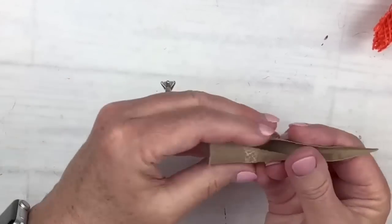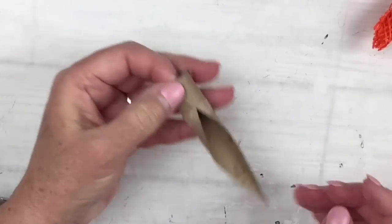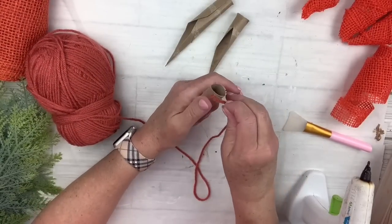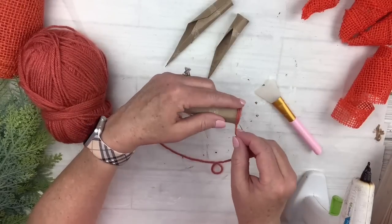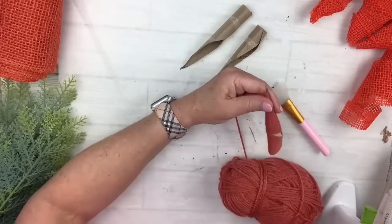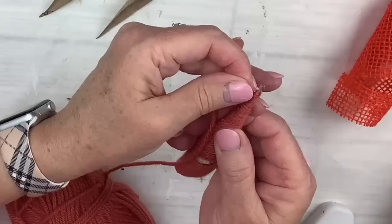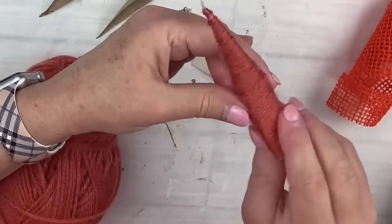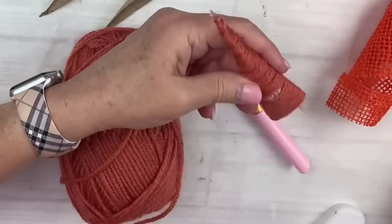I first glue the top together with some hot glue, which leaves a little point, and then start wrapping the yarn. This takes a little longer since it's yarn, but I didn't put glue everywhere — I just wrapped around maybe every five to ten times and then added a drop of glue, going all the way to the bottom. If I found any spaces that weren't covered, I randomly wrapped around those spots, added a little hot glue, and filled them in so it looked a little uneven — and I wanted that.